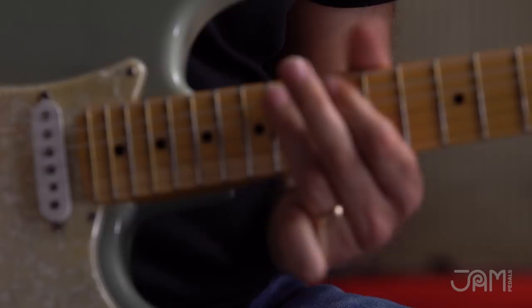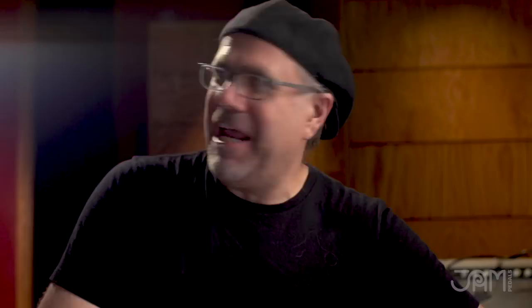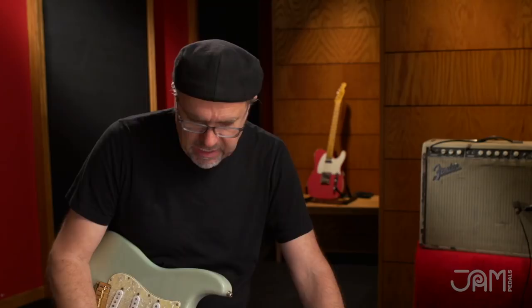I've got them daisy chained together here. We've got the Retrovibe, which is a delicious univibe unit. We've got the Fuzz, a fuzz of doom and destruction. And then we've got the wah pedal of doom and destruction. The signal chain — just because we felt it sounded good — was the univibe first, the fuzz second, and the wah third.